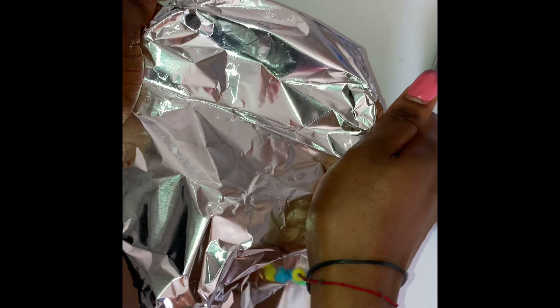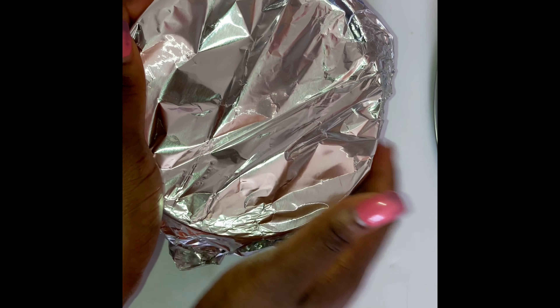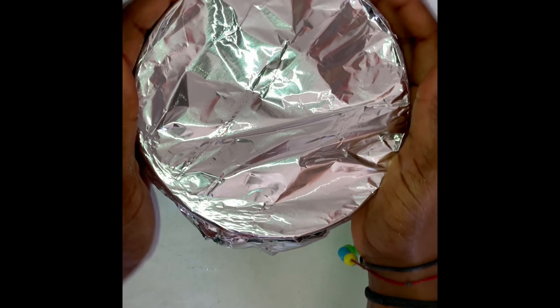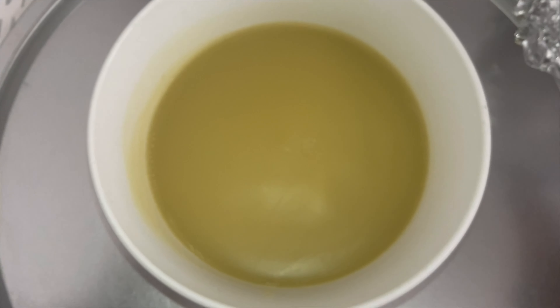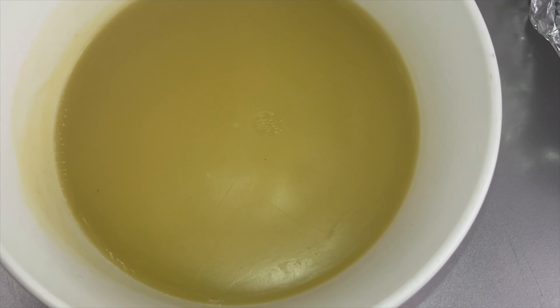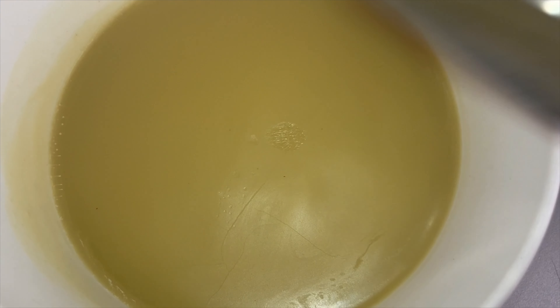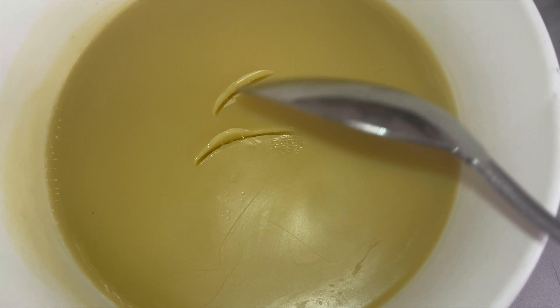After straining the oil, you need to let it sit for five minutes to cool down before putting it in the freezer. I skipped that step so I had to wait an extra five to seven minutes — don't forget, that's an important step. This is what it looks like: it hardens a little bit, and we're going to mix this into our hair butter.